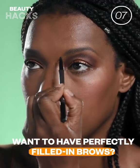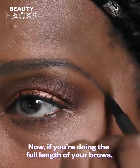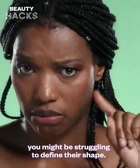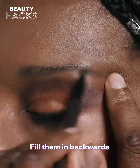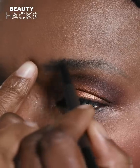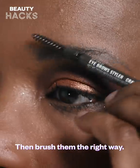Want to have perfectly filled-in brows? If you're doing the full length of your brows, you might be struggling to define their shape. Fill them in backwards to make it easier to recognize your eyebrow shape. Then, brush them the right way.